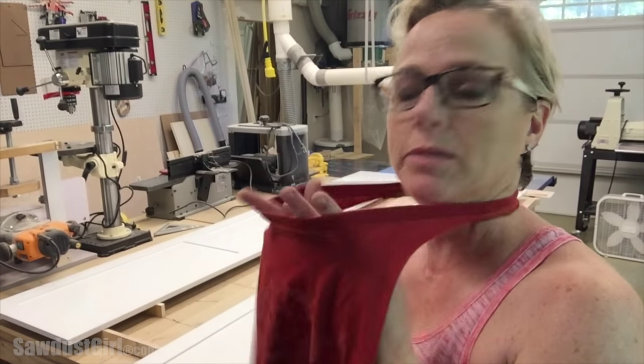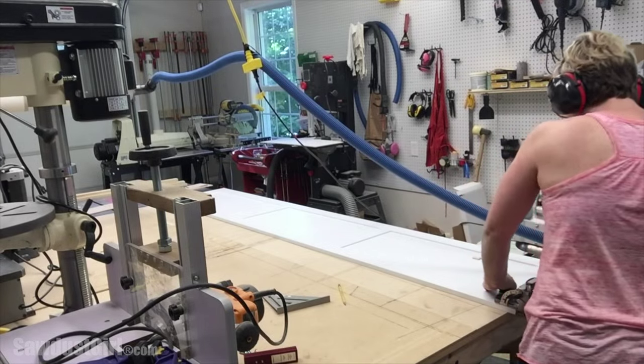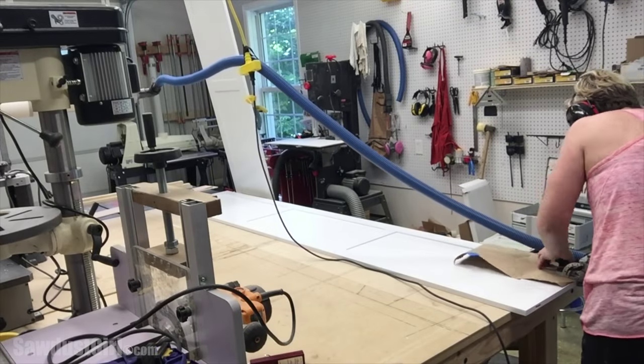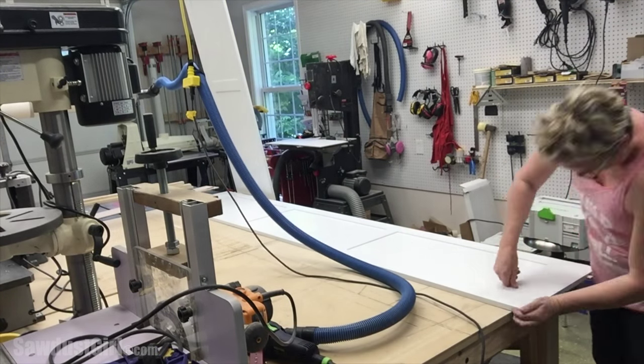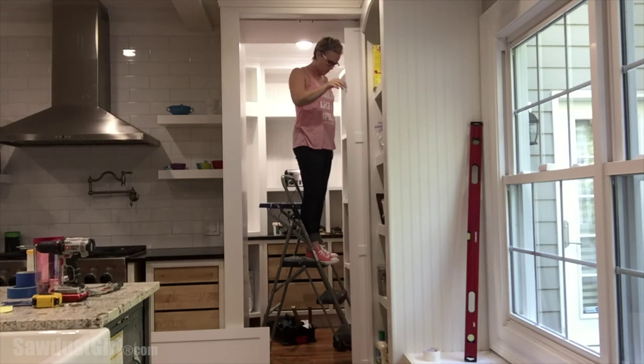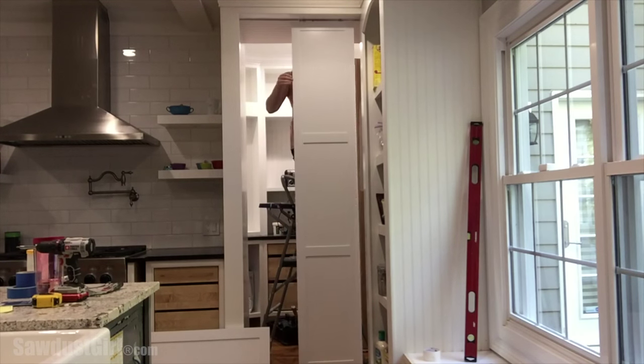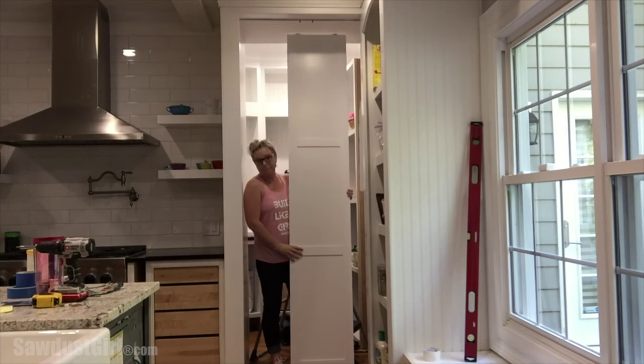It's time to put the groove in the bottom of the doors now. I've done everything upstairs, the doors are painted, and now it's just time to just do it. My domino cutter — the number five bit cuts a quarter inch. I think all I need to do is put two of these, one on each end, one on each side.